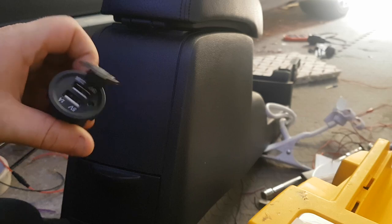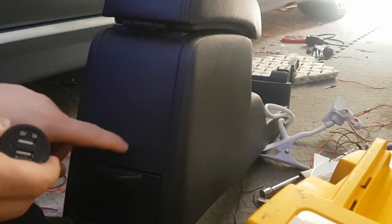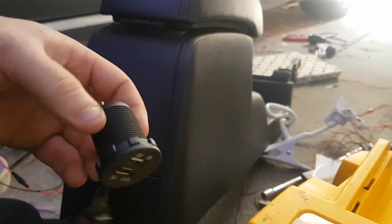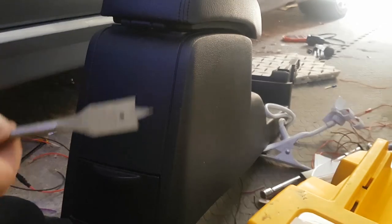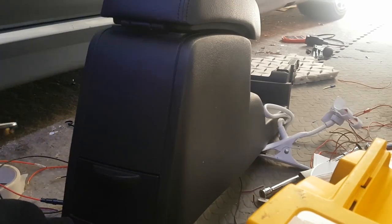I plan on installing this spare socket here. It's 29mm but I haven't got a 29mm drill bit, so I'm going to make do with a 20mm bit and use the blade to go around and make it bigger.